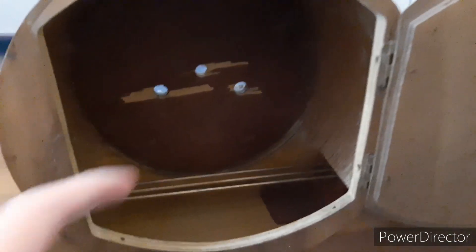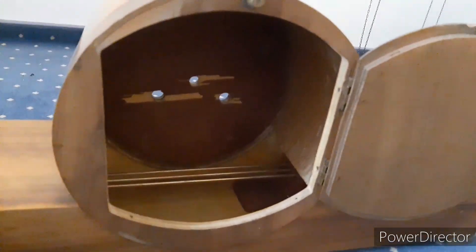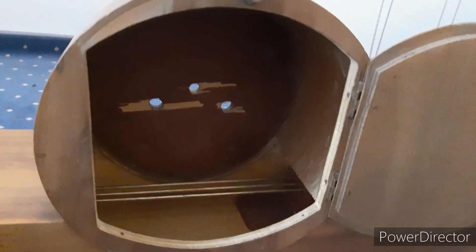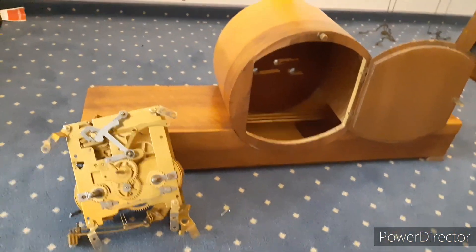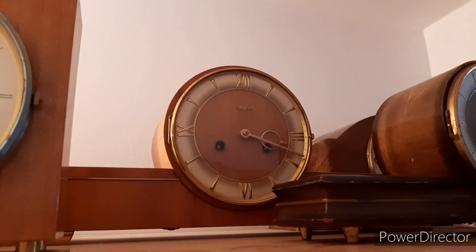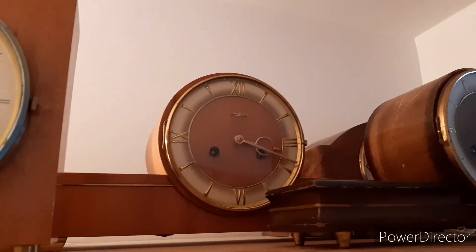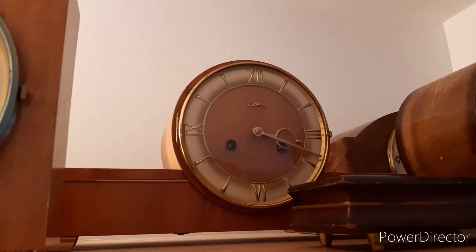Inside the case there's nothing to see. I don't know why on every mantel clock there are always parts here on the front where the holes are — where the veneer or something like that is just stripped off. Although this clock is situated just behind the Hermle clock, it can still be seen. If you enjoyed this video, please subscribe and leave a like. See you next time.